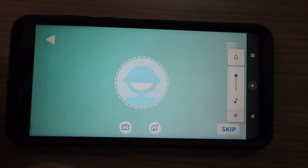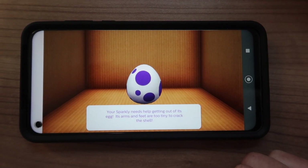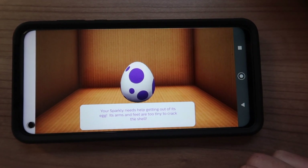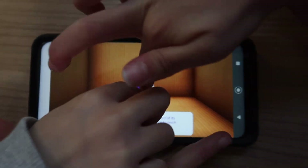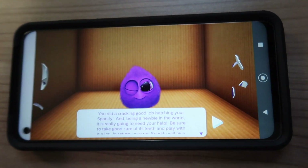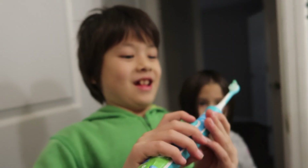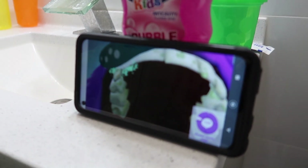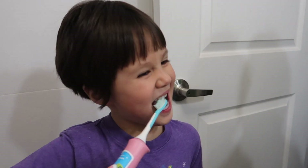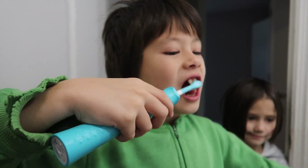The app is so cute! Who wants to take a picture? It says your sparkly needs help getting out of its egg — its arms and feet are too tiny to crack the shell — tap the egg. Everybody tap! It knows when it's in your mouth. Put it in your mouth, go — don't be scared. It knows when you're brushing. What do you think? Does it tickle? Yeah, it tickles. That's so cool — it tells you when to move.